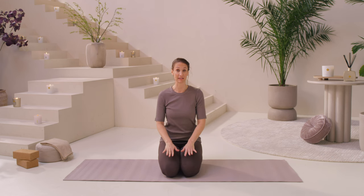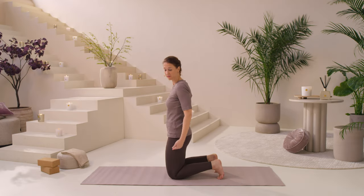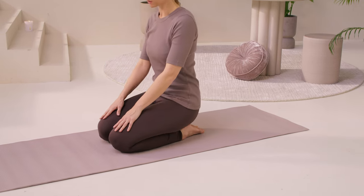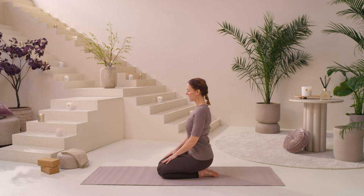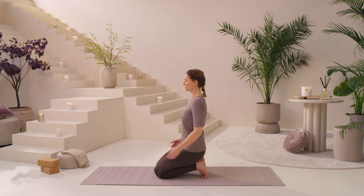We're going to start this practice in a kneeling posture. If your knees are really tight or injured, feel free to put a cushion or a couple of cushions between your heels and your bum to sit back on. Otherwise, just allow yourself to sit back onto your heels. Let the shoulders melt down, lift the chest. Turn your toes under and sit back onto your heels, so you'll feel a really nice, yummy stretch through the soles of the feet.